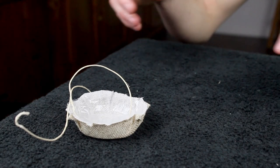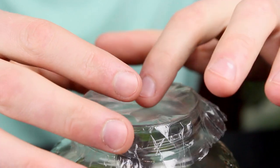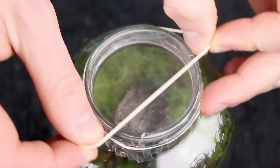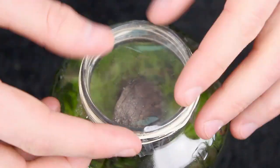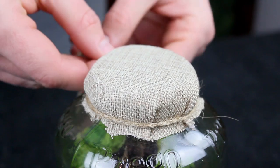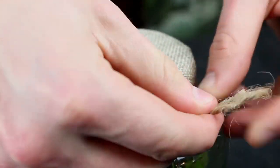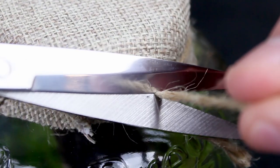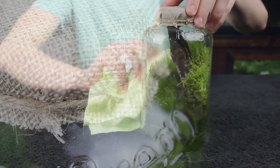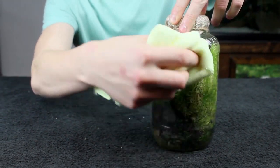The terrarium is good to go until the next time we do maintenance, so let's seal it back up. First, I placed the plastic bag back over the opening. Then I added three rubber bands — I used three this time around so that I have a backup plan in case they dry rot prior to doing maintenance again. Next, I concealed everything with burlap and secured it with a cotton string. Lastly, I cleaned the exterior of the jar with a microfiber cloth to remove any fingerprints and make the terrarium look mint.